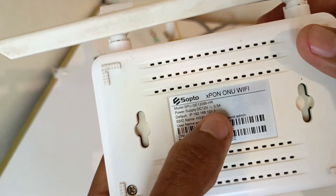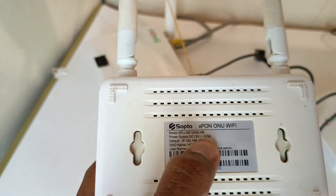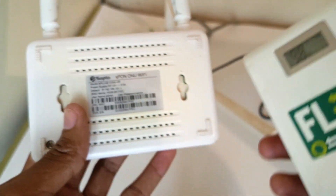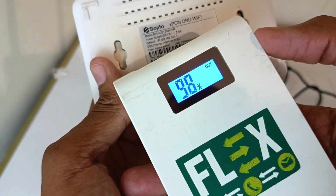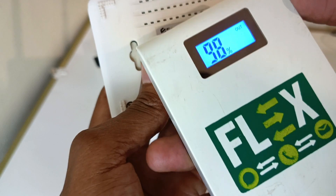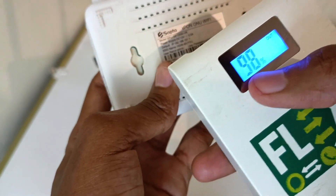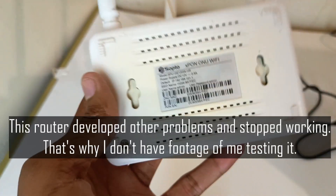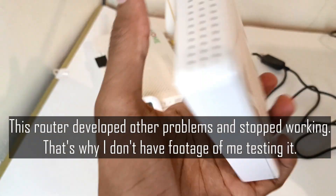This small router is rated at 0.5 amperes, and I thought it would work for a very long time without depleting the battery. Let's check the battery capacity — it's at 98%. So only one percent was used. My other experiments never depleted it beyond 99%. With this small router, I could get around 15 to 20 minutes of Wi-Fi.